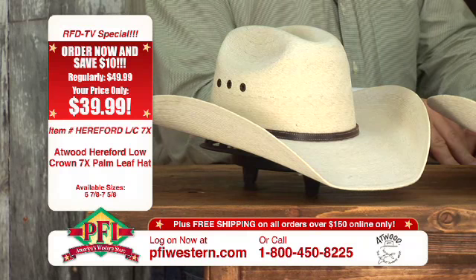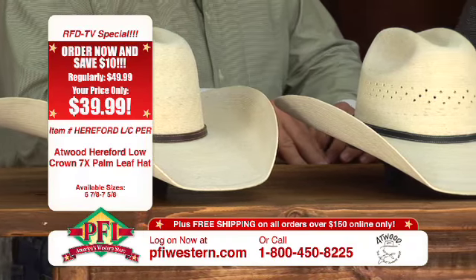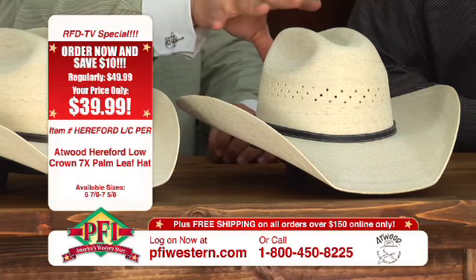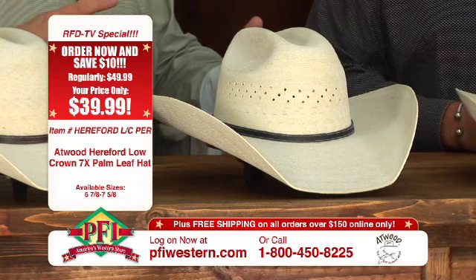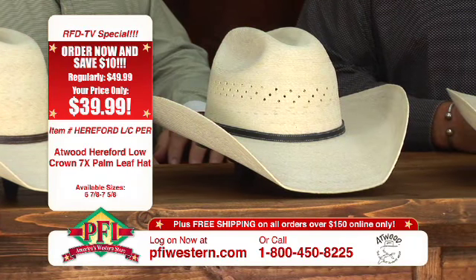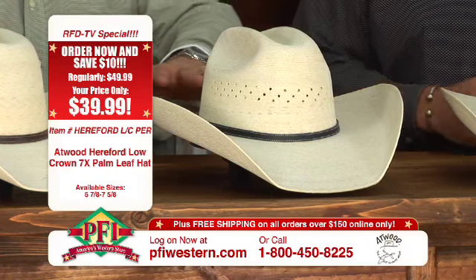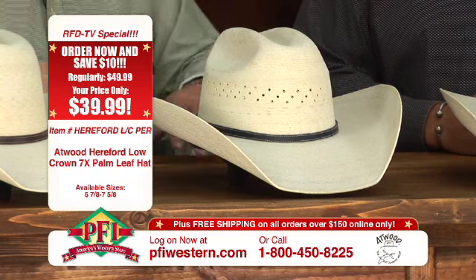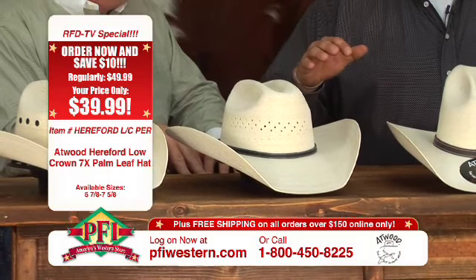This next hat is kind of the progression — the newer version of the 7X. As you can see, we've got the eyelets in this 7X, but did something a little bit different here and added a ventilated crown on a palm leaf hat, just to give you a little bit more airflow and help keep you cool on those hot summer days. But same strength, same durability, same quality of palm — just a little bit different perforation in the crown.